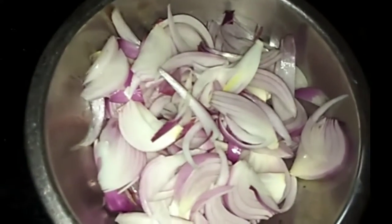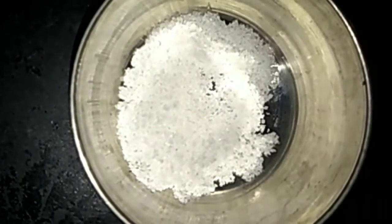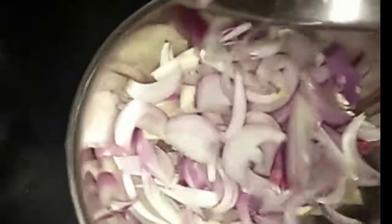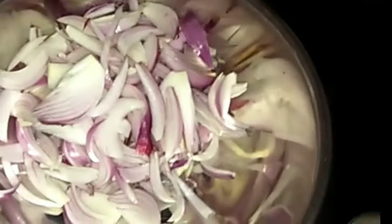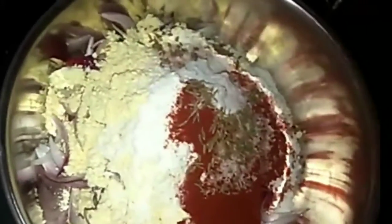Put it on medium size, put it in a bowl of food. Mix it in a bowl.